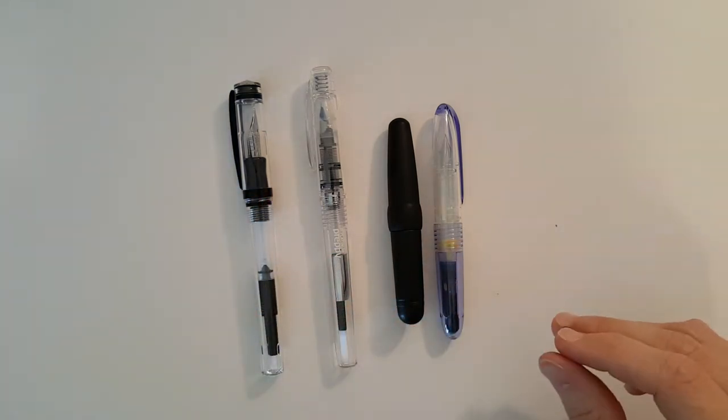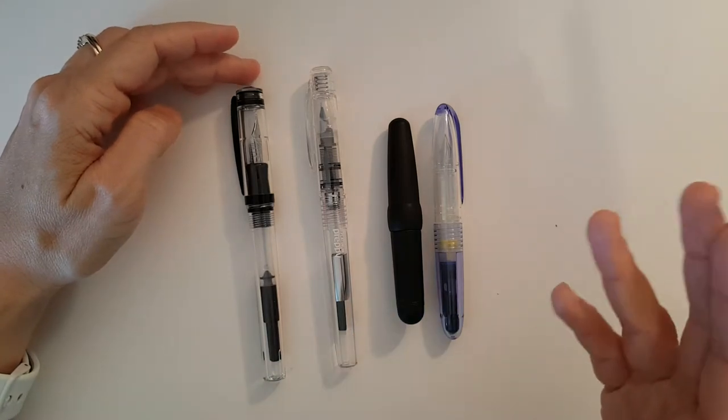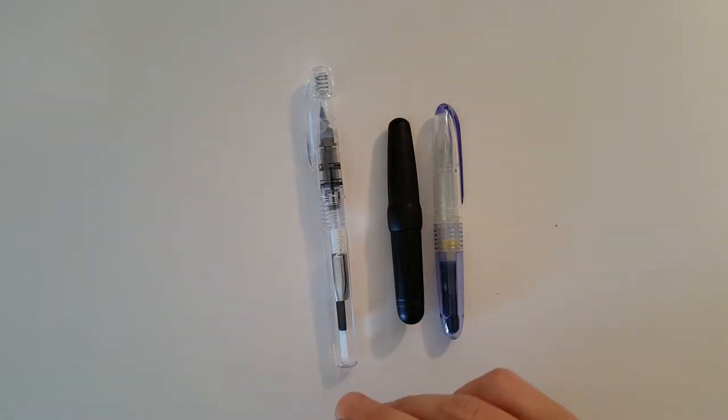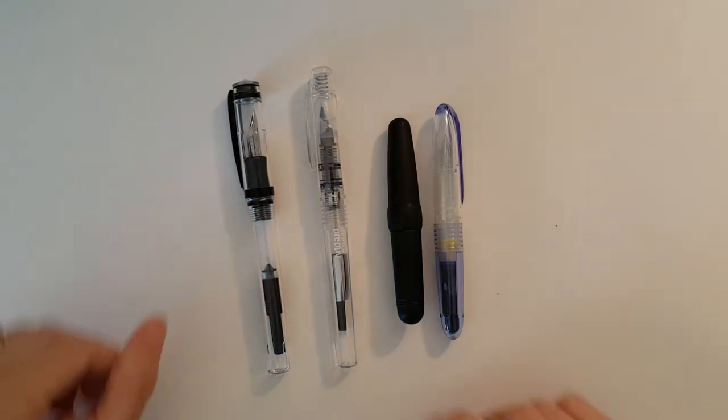So I contacted Goulet Pens again and asked if I could return it. They gave me a store credit and said I didn't have to return the pen, so I didn't have to pay shipping — which was nice. And so I had a store credit.